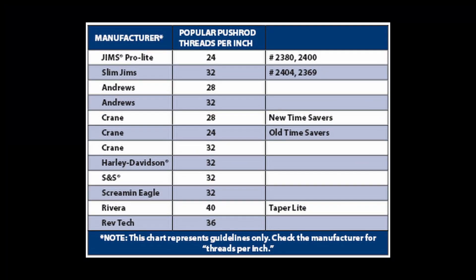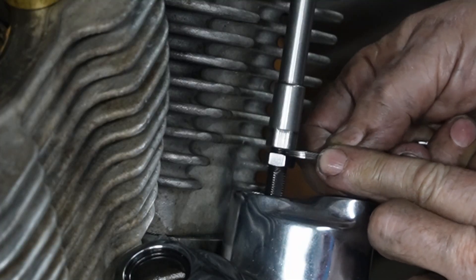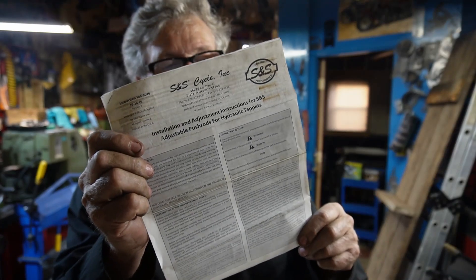Everyone should always check the specs on their push rods when going to install them. With so many different types out there today, there are many different thread lengths — some 24, some 32 threads per inch. You need to know what you have in order to adjust it down into your hydraulic lifter and know how many turns to set your hydraulic in the middle. The average lifter has 200 thou movement and you want it basically at 100 thou in the middle, though some manufacturers suggest more, so do check all the specs when you put in a new set.